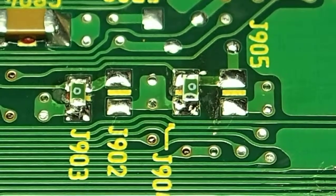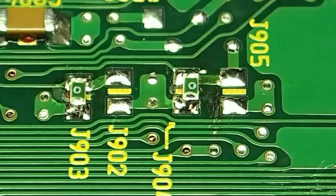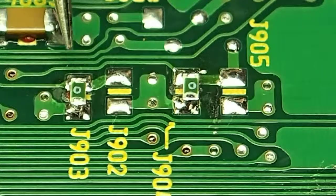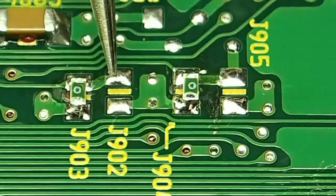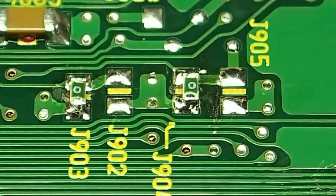I'd like to show you today how to move the jumpers on an R34 ECU, which is part of the Nistune board install. The jumpers we're interested in are tiny, so some people can have some issues with them. We need to move J903 - the factory uses a zero ohm resistor as a jumper - so J903 needs to go to J902, and J904 needs to go to J905.